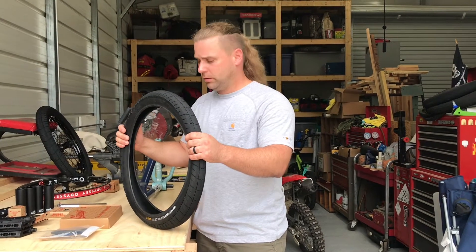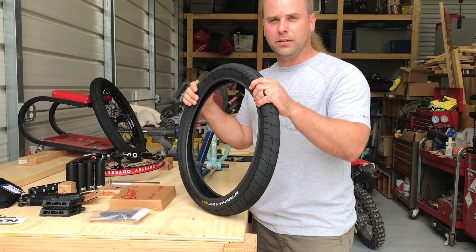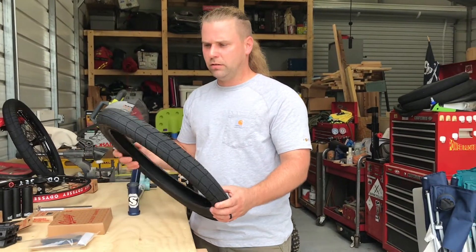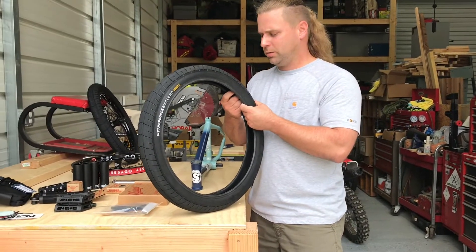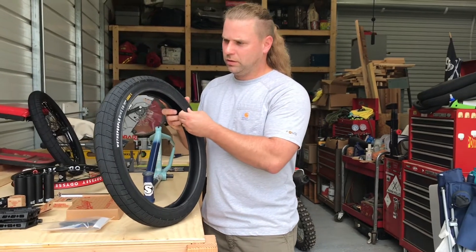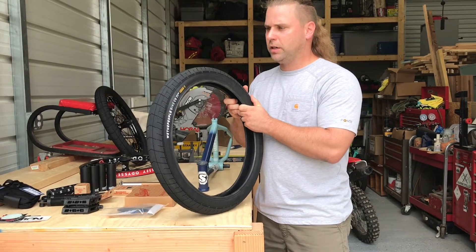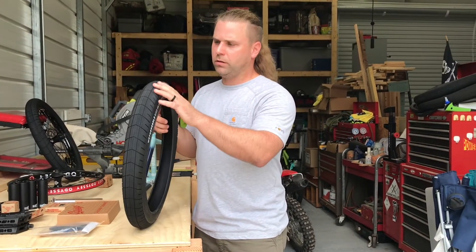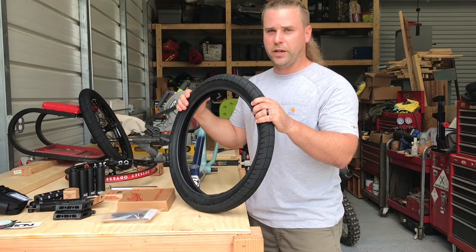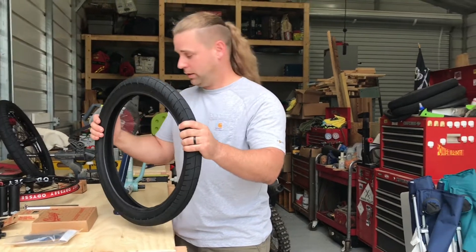The Brock Rayford tires are a really heavy tire — these two together are like a half a pound lighter than the Brock Rayford tires. It's the We The People Activate. They've got some kind of cobweb technology that helps keep you from getting flats — a reinforced polymer in the sidewall that keeps you from blowing your sidewalls out. It's got a nice hard bead, should set the rim nice. Got the micro knurling — basically just like the Brock Rayford, but the tread pattern's a little different. The knurling and everything's the same, and they're a lot lighter.